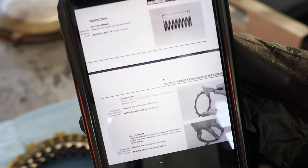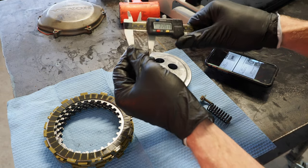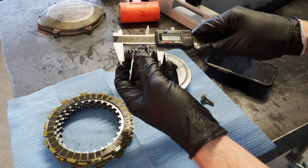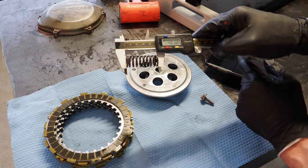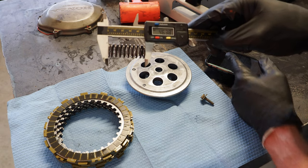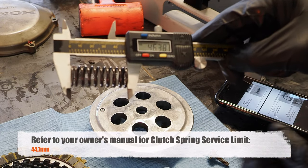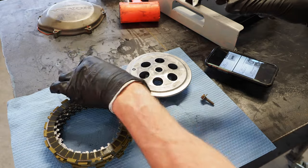The service limit on the clutch springs is going to be 44.7 millimeters. I've got my handy dandy micrometer right here. I'm going to go ahead and turn it on, and basically we're just measuring the clutch spring to see if it's in spec. This one is 46.38 millimeters — the service limit is 44.7 — so these are still in spec. They haven't shrunk, so these clutch springs will still be good.